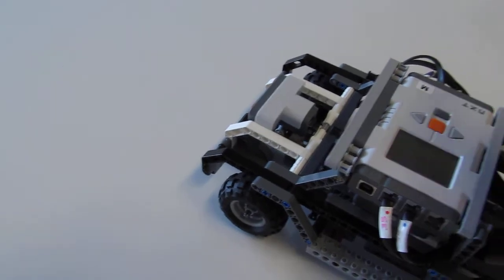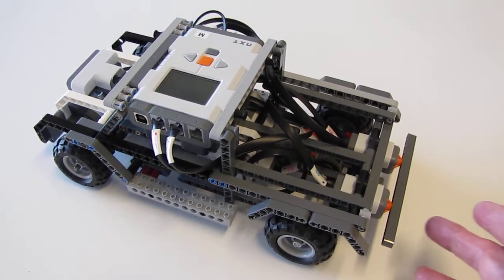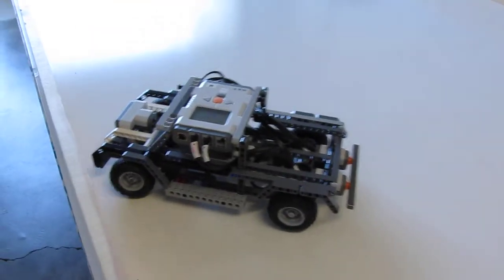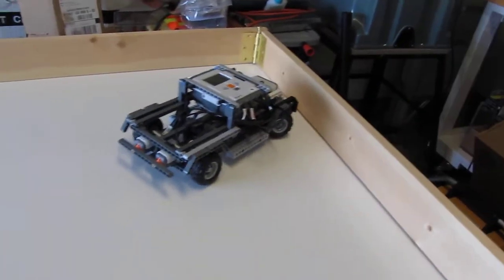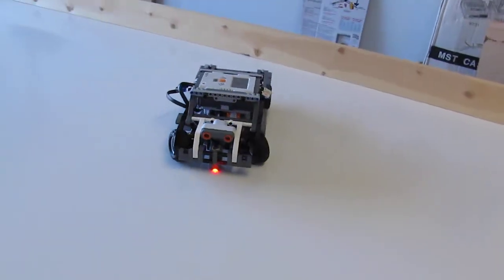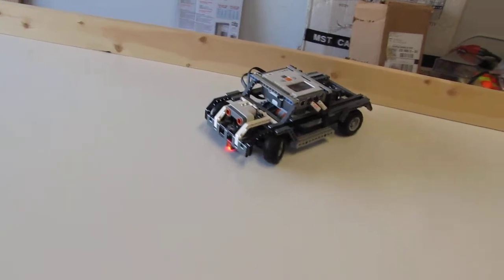Now we'll turn it back over and give you a demonstration run. The program is included on that site and you can download it. It has some interesting characteristics, but all you need to do is touch one of the rear back sensors. Anytime it comes close to a wall, it will avoid that wall. The steering and the direction are all random — I'm using the random programming block in the NXT-G program. I also changed the sound to be the error sound.